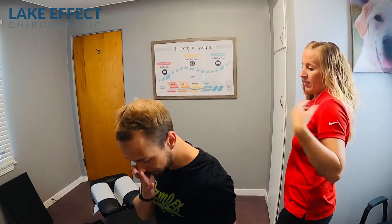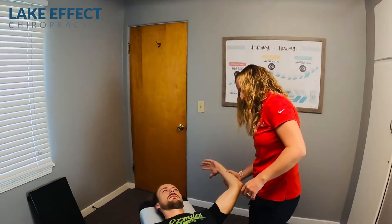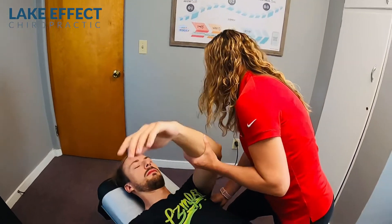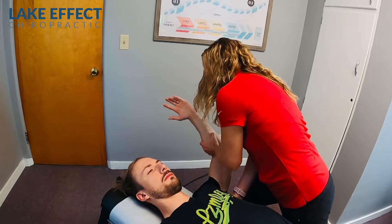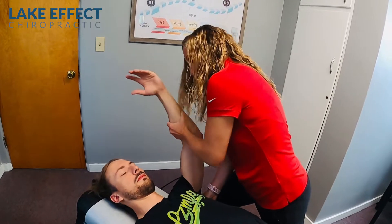Now you're going to go on your back, and then we're going to go from here and open that up — I'm going to get in your armpit a little bit. This is another big rotator cuff muscle: the subscapularis, which is what we're working right now. It's in that armpit, and it does all the external rotation of the shoulder, which is where that overhead press happens.